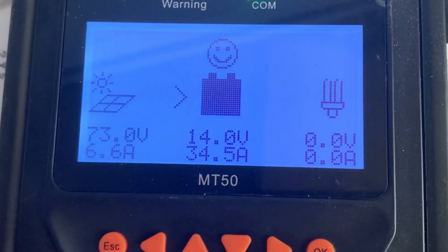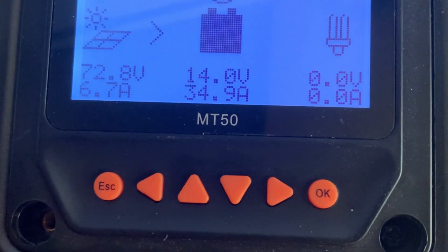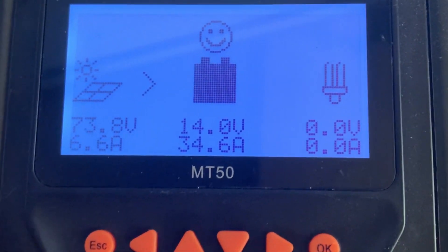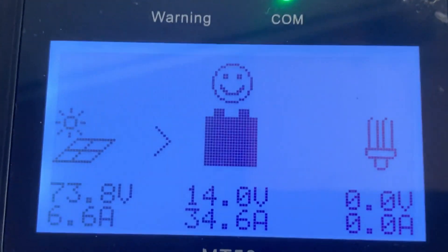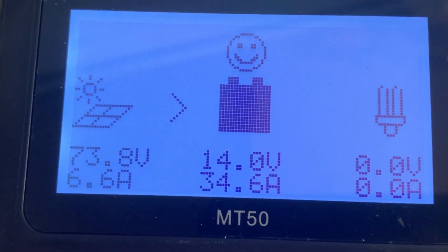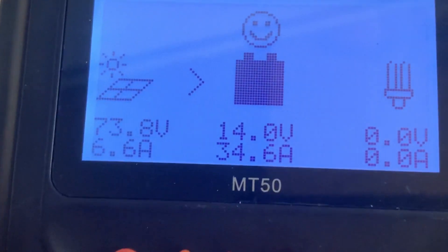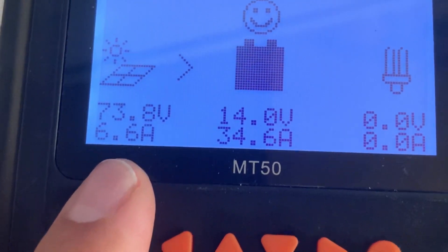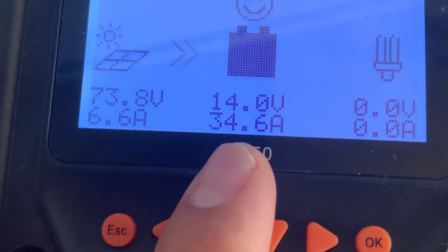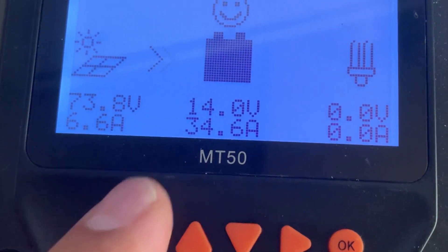Hey guys, show what's going on. It's about 1:30 p.m. Mountain Time here, so getting pretty much peak sunlight on my solar panels outside. You can see what I'm getting here. Got them in, as I said in a previous video, configured in series. You can see there about 73.8 volts, 6.6 amps coming off the panels, the battery's at about 14 amps, getting 34-point amps of charge.